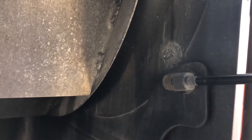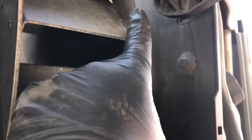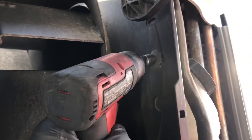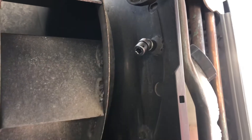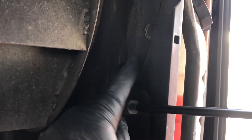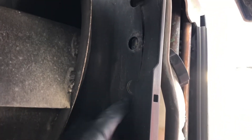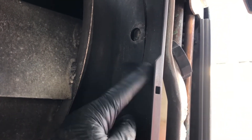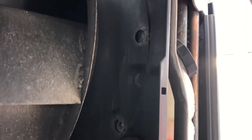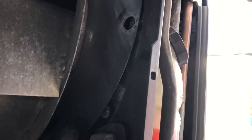You will need to remove these bolts all the way around — there are two up on top. I use this gun; works best for me. Once you have all of your screws out, it's a good idea to mark this with paint because it has to go back in the same spot.